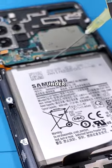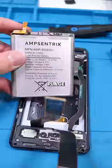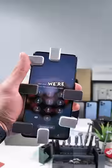We'll pour some isopropyl alcohol under the battery and pry it up using a spudger. Place our new battery, close everything up, and we're done — good as new.